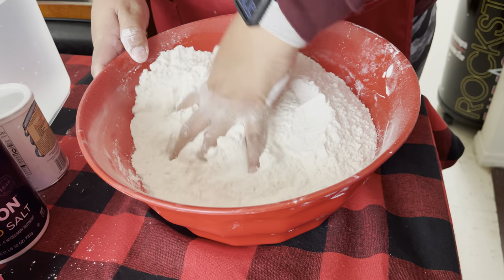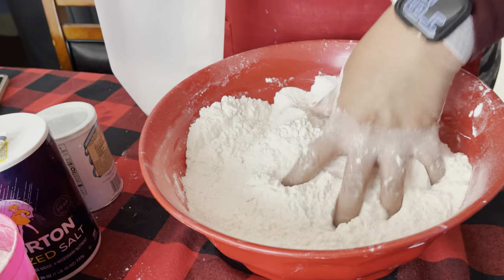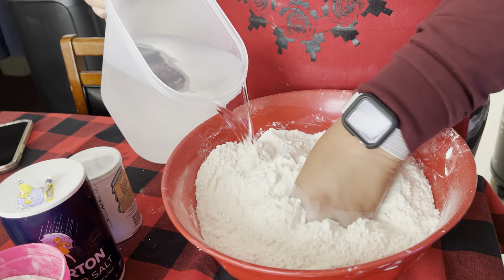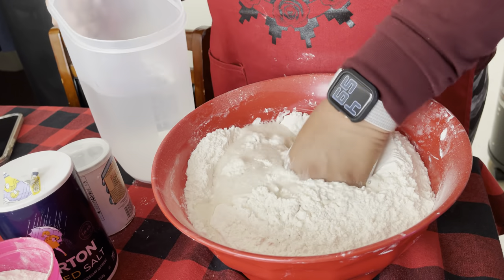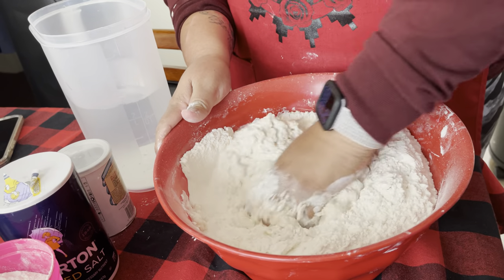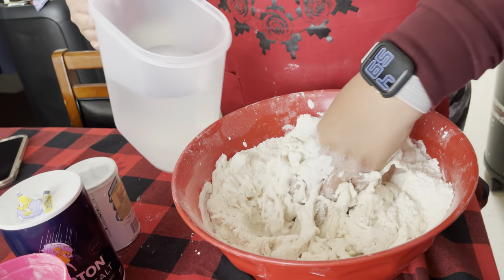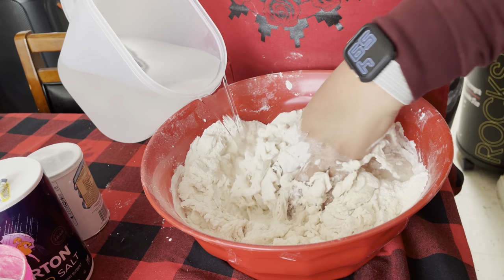After that's well blended, I get a pitcher of warm water — if your water is cold, the dough comes out hard. So you just start adding the water and start mixing it up, then you just keep adding water until it all comes together.